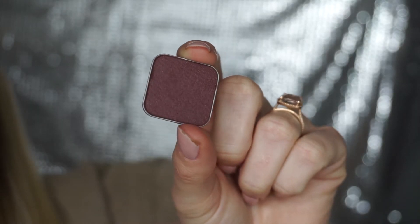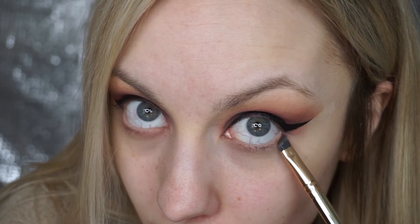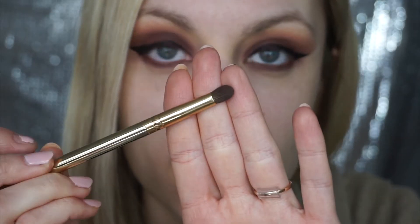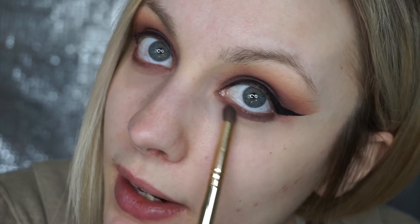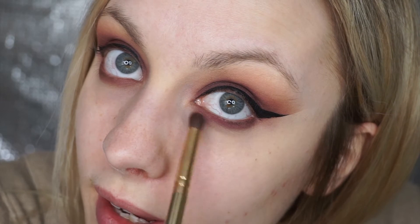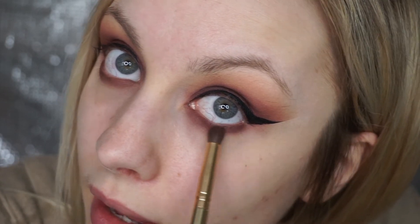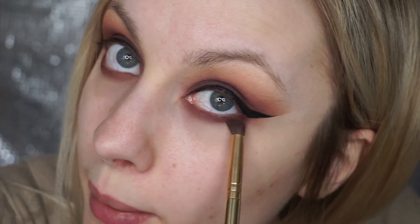Going back in with the color Kin. I'm taking the Know Your Angles brush and just going to get this right on that lower lash line. Now I'm going in with the pencil side of the brush to blend that out and soften it. Then grabbing some Mejia on that pencil brush, running that over it as well to blend it out. This will add a little bit more of that pinky, berry tone.